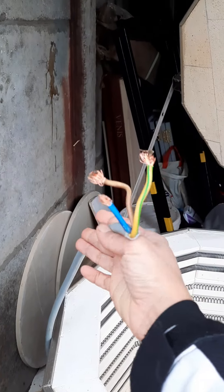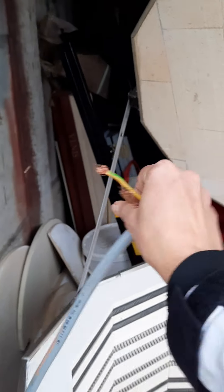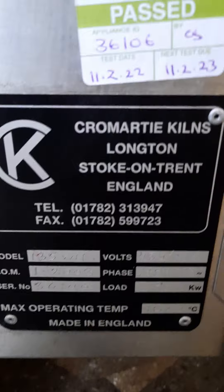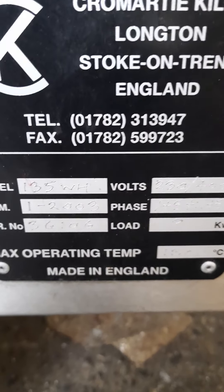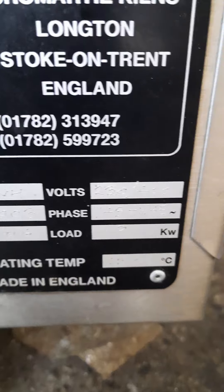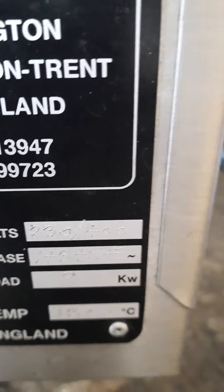Here is the cable. It's not three-phase — it's single phase, 240 volts: earth, live, and neutral. You must have at least 40 amps, as the certificate states. It's very important you have enough power for this kiln, otherwise it will not work. Maximum temperature is 1300 degrees Celsius. The test sticker confirms: 135-litre workhorse, manufactured 2003, 230–240 volts, single phase, 9 kilowatt, maximum temperature 1300 degrees.